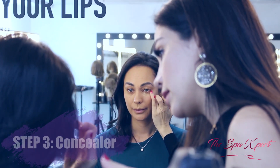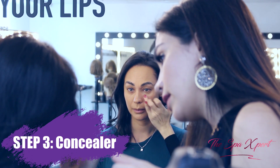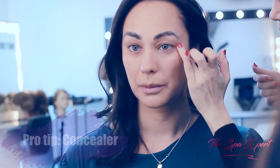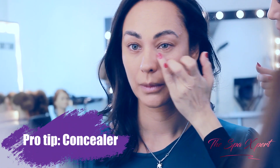I'm using the concealer only with my finger. I'm going to do a triangle shape because I don't want to create the panda effect. I just want to bring it as a triangle to open up and lighten your under eye.